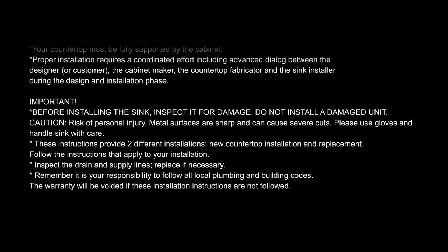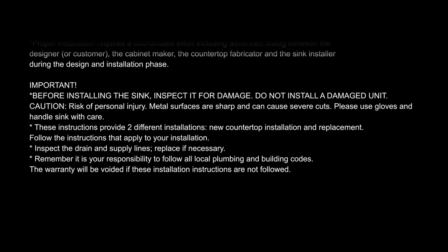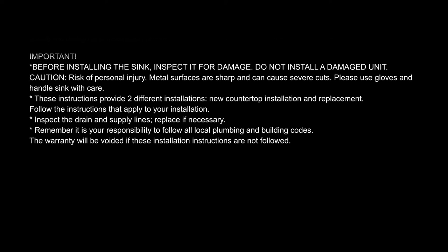Before installing the sink, inspect it for damage. Do not install a damaged unit. Take caution against risk of personal injury. Metal surfaces are sharp and can cause severe cuts. Please use gloves and handle the sink with care.